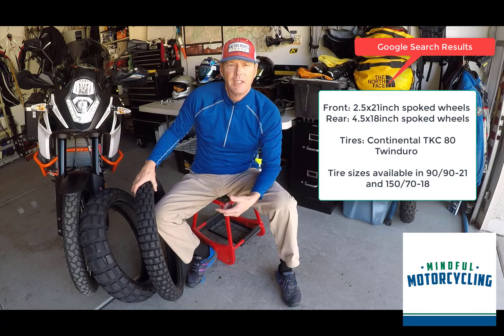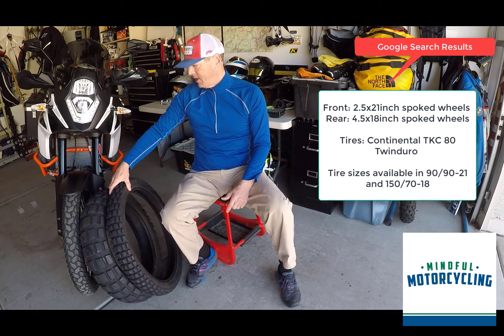I'm going to put the Metzeler E07, I believe, on that rear — I have that on order.